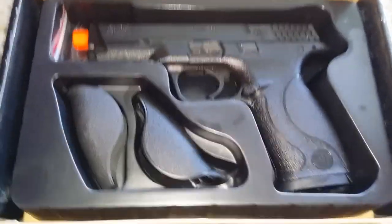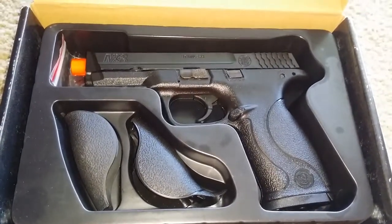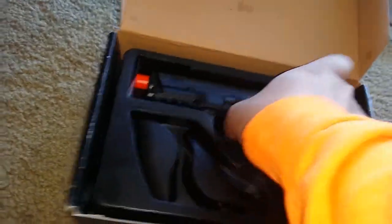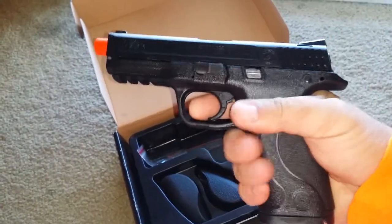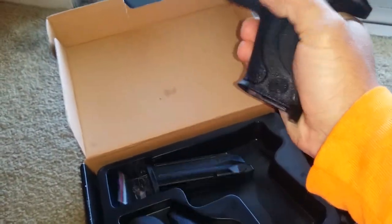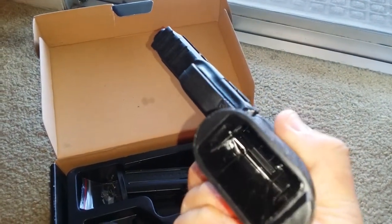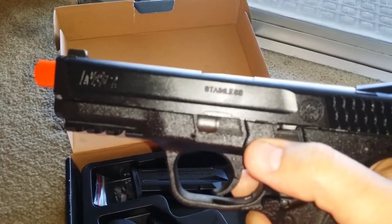Anyways, here's the gun. Took it out one time, dropped the spare mag I bought for it, and was over it. It's brand new — I took it out one time, maybe shot four mags through it. I think two in the field.